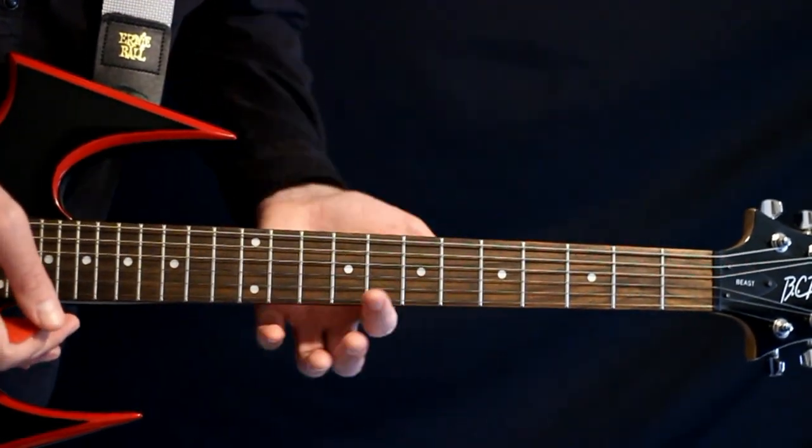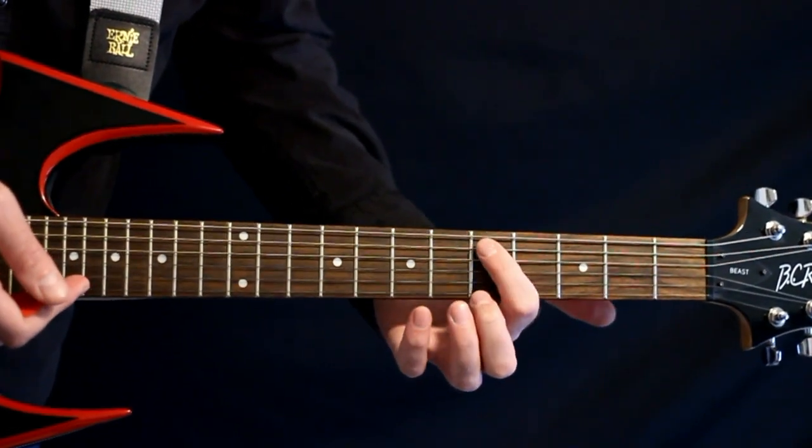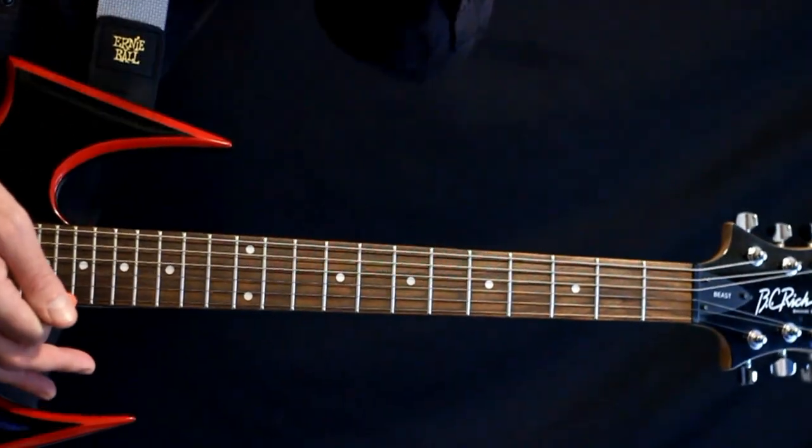We go through that four times, and we just land on a couple of F power chords here at the fives on the low C and the G as a quick little couple of pickup notes back into the main section.